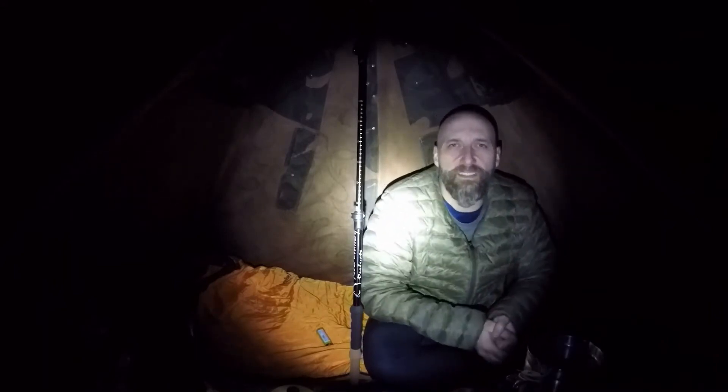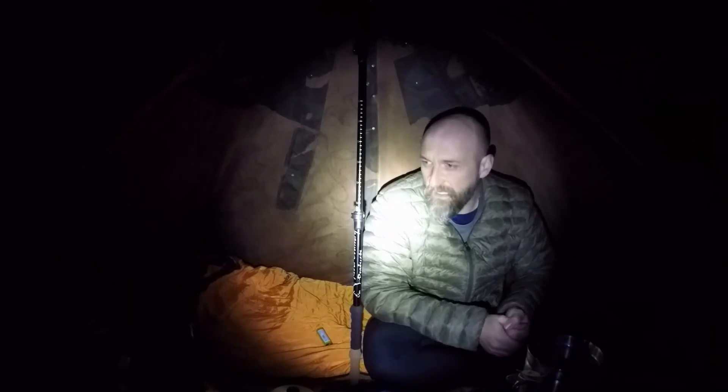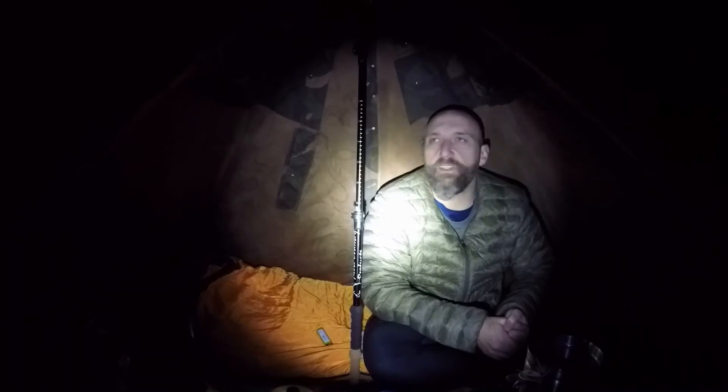I'll see you guys in a little bit. I'm going to come on and off throughout the night. Once I lay down and go to bed I'll have it closed off. We'll just have to see how that looks. I don't know if you can see my breath or not.